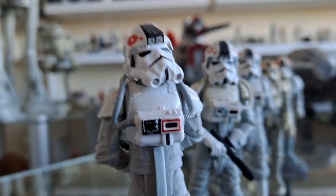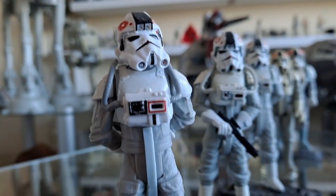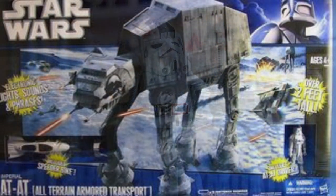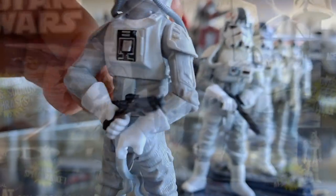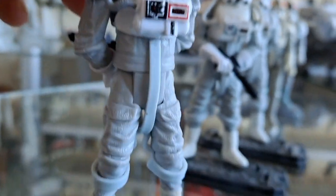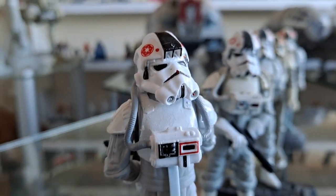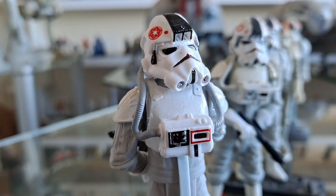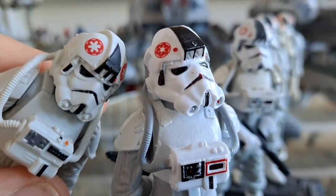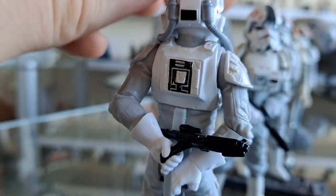Next up is this one. It came with the ATAT you see behind there, which is not Legacy Collection — a lot of people think it's Legacy, as did I. For many years I called it the Legacy ATAT, but it's actually the Shadows of the Dark Side line, not a million miles away from Legacy Collection. This one is an articulated figure — he's got swivel elbows and a ball-jointed head, and ball-jointed knees, but he looks good. His badge is a lot stronger, very reminiscent of the same cog you saw on the vintage 80s one.